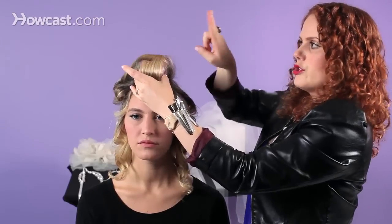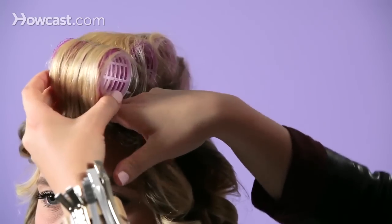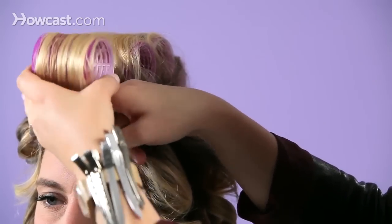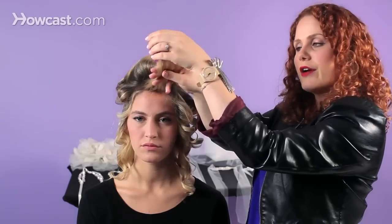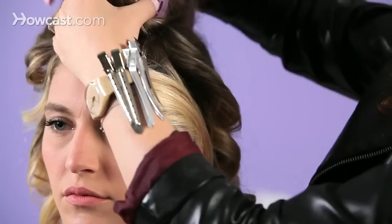Now what you want to do is take two fingers and place them underneath the roller. You're unrolling the roller, but you have two fingers right behind it that are keeping it secure. So you just release the roller and let it set.